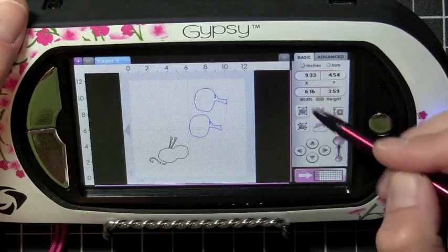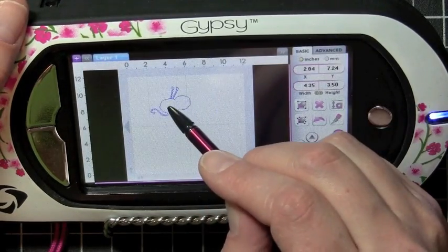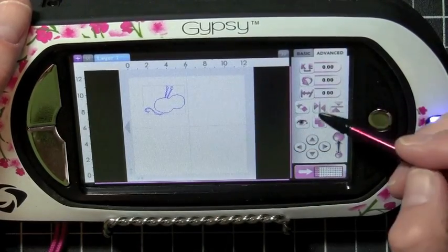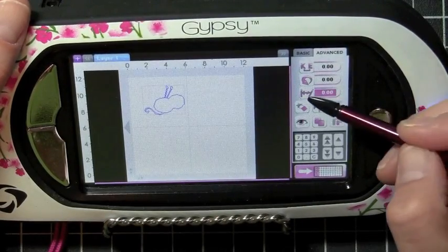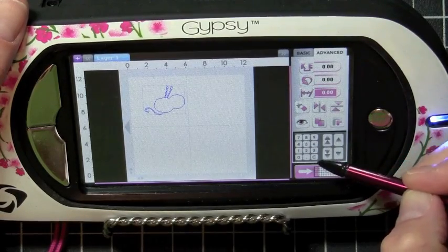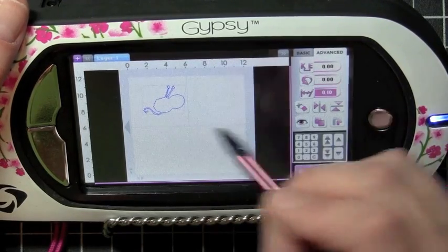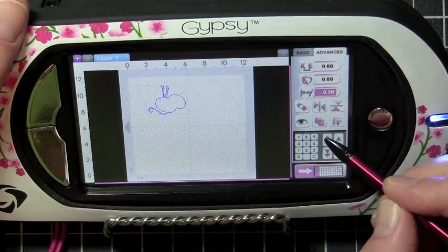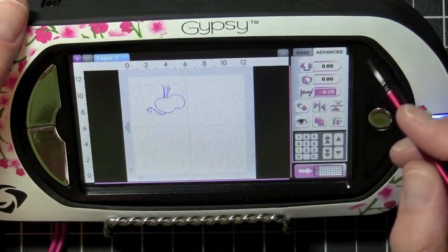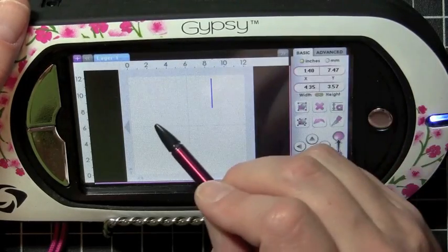Let me go back to my basic tab and remove that from my screen. We're going to work with this ball of yarn here. Go back to the Advanced tab, because the next thing we're going to work on is the slant icon. You could do it either by selecting how much of a slant you want, or using your arrows. And you can see as I use my arrows, you can see the image turning and slanting. Let's go ahead and go back to my basic tab and remove that from my screen.